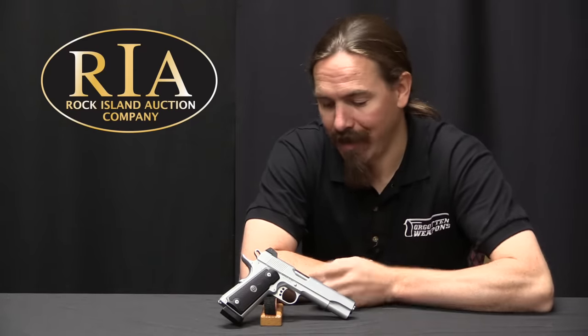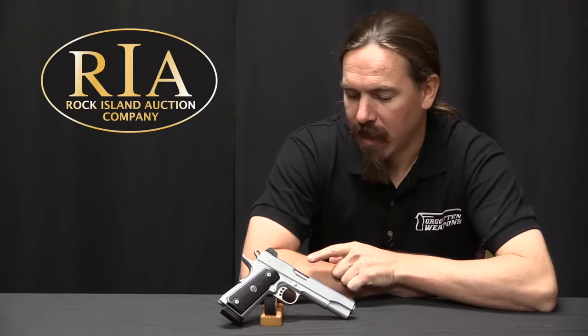Hi guys, thanks for tuning in to another video on ForgottenWeapons.com. I'm Ian McCollum, and I'm here today at the Rock Island Auction Company taking a look at a Gun Crafter Industries Model 1. This is a high-end custom 1911 chambered for the proprietary .50 GI cartridge.